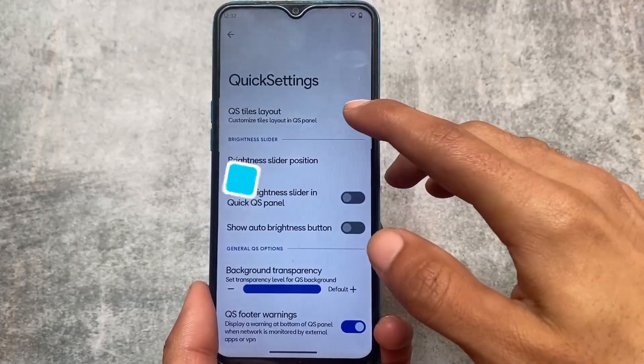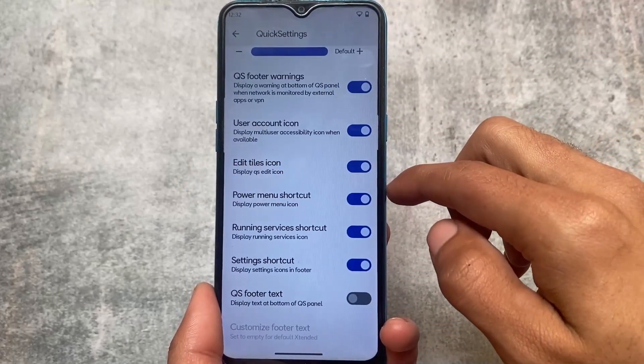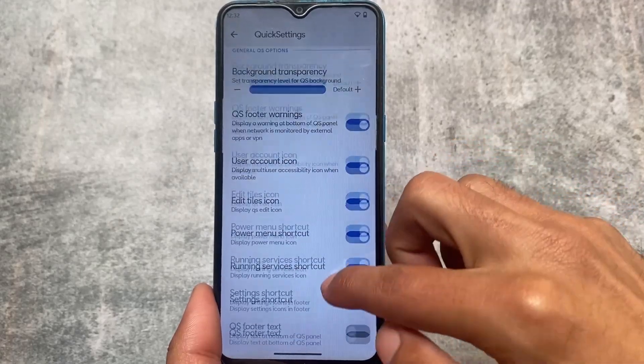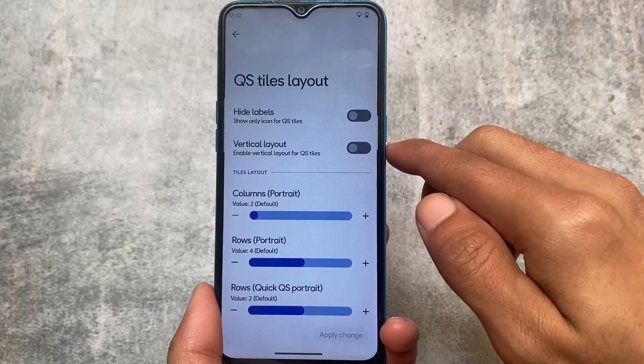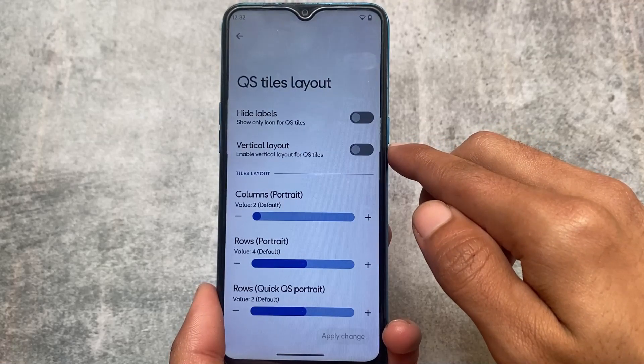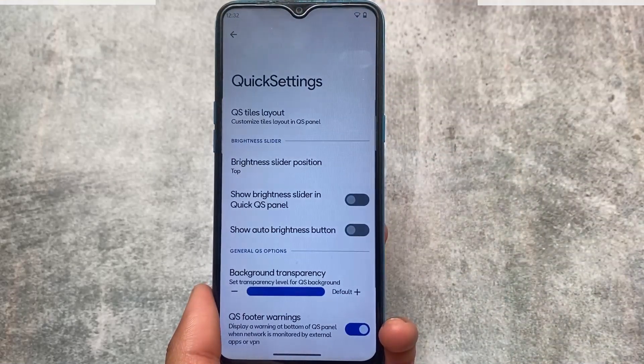In terms of quick settings, we don't have the fluid UI style quick settings panel, which I definitely love, but unfortunately it's not there — and that's completely okay. Quick settings do have some layout customizations where you can customize the columns and rows. You can adjust these things; the layout is adjustable.